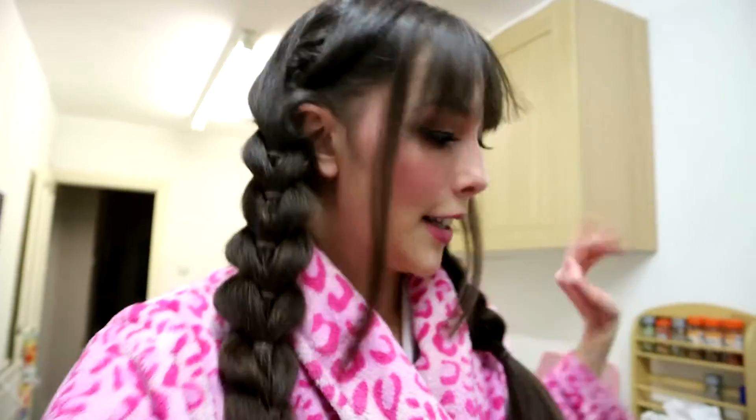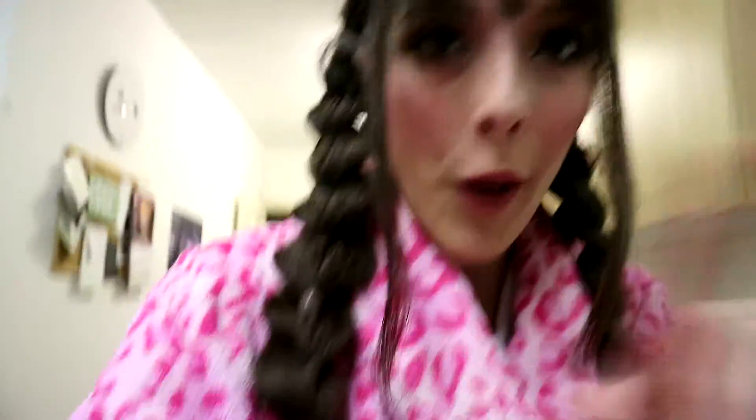I'd say that's mixed quite well. I've just had a look at the recipe again and apparently I only need two teaspoons of this mixture for one cup of hot chocolate, so it's safe to say this cocoa mix is gonna last a while. Now that that's done, let's make some hot chocolate.